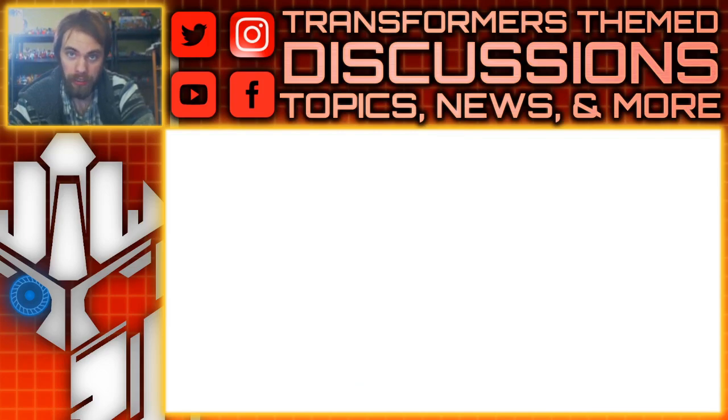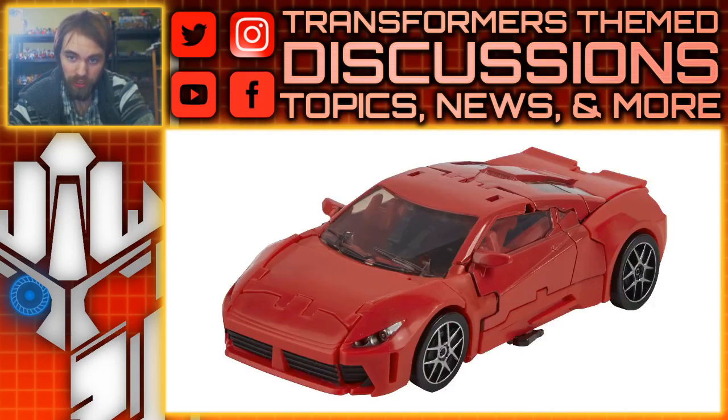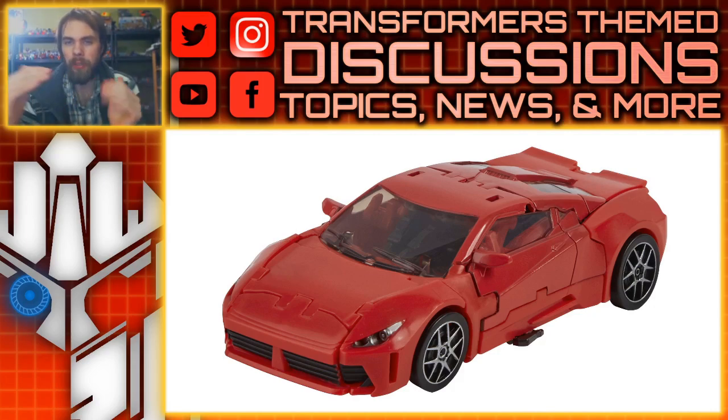Moving right along, we also have a brand new figure that's definitely needed a spot in Studio Series — I don't know why it's taking so long — and that is Dino. I was really anticipating Dino but wasn't super excited; I felt like they could do something wrong, and well, here it is. The alt mode does not look like his original Ferrari — it looks kind of weird. You can see the sides curving a bit but then going flat on the front. I believe on the original Ferrari it's just a complete curve, so seeing it flat just looks like the wrong car. I don't think they could get the rights to the original car, so they had to do something different, which makes sense.